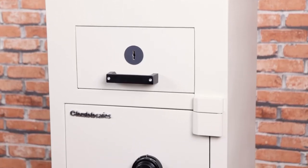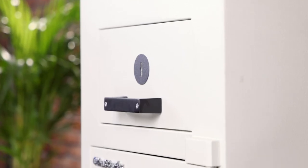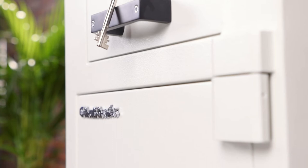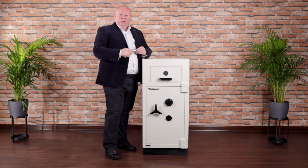The unit comprises of two parts: a drawer deposit on the top and a safe on the bottom. Both components can be individually locked and secured.